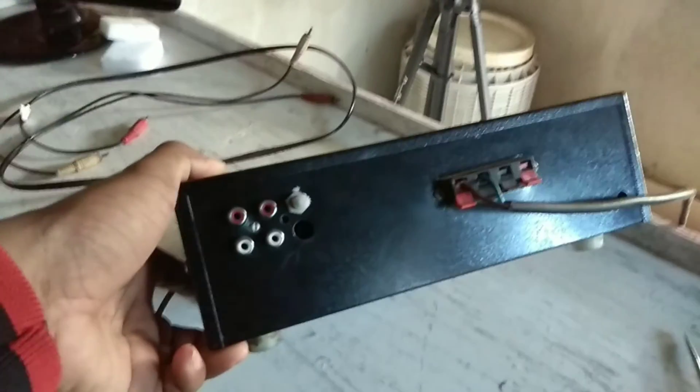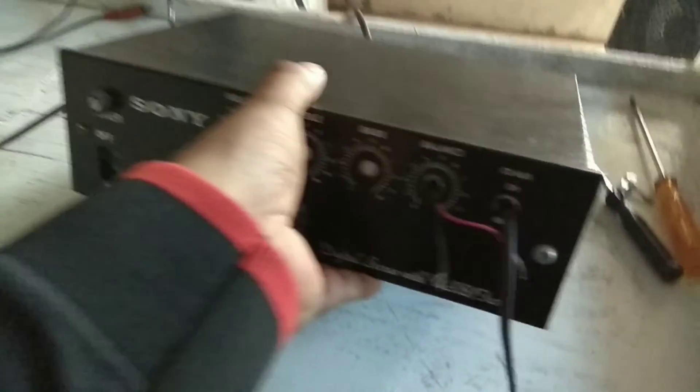Hi friends, this is Agil, welcome back to School of Technology. Today I am going to show you how to make a subwoofer amplifier at home easily. Here you can see that my subwoofer amplifier is assembled and it works with the 100 watt subwoofer speaker. I'm just connecting this wire to this subwoofer amplifier.